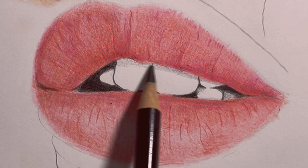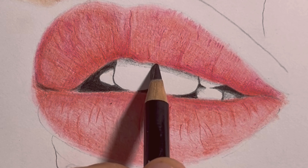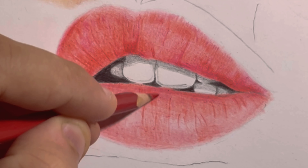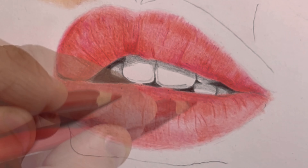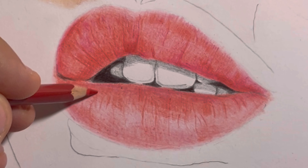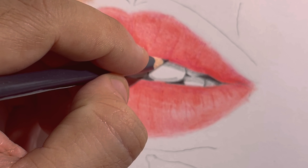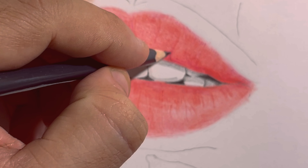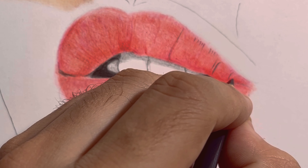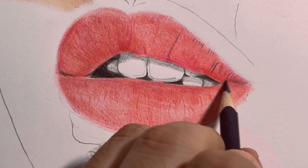Don't be afraid to go bold with the shadows. Next, you need to enhance the 3D effect on the lips. To achieve this, use a dark shade. Emphasize the ridges and cracks on the upper lip. This adds depth and dimension, giving the lips that coveted 3D look. Take your time and pay attention to details.